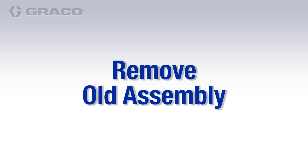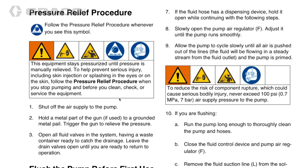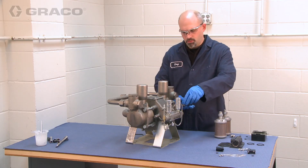Before beginning the Glutton air valve upgrade, remove the air supply line from the pump and follow the depressurizing procedure outlined in the manual.